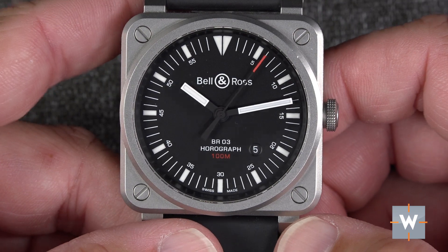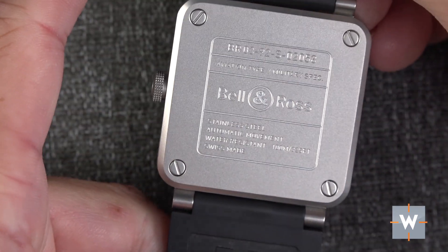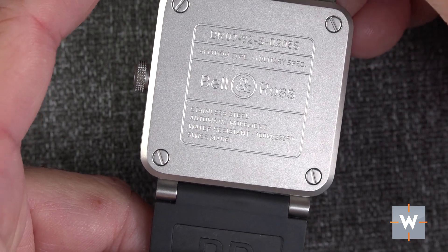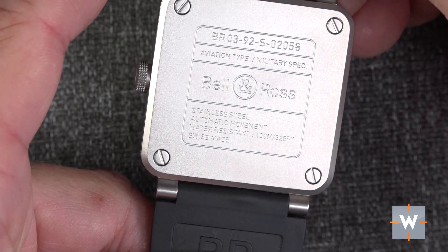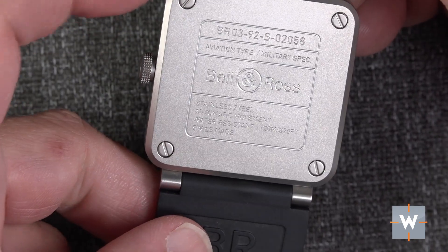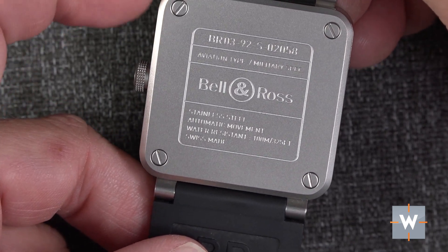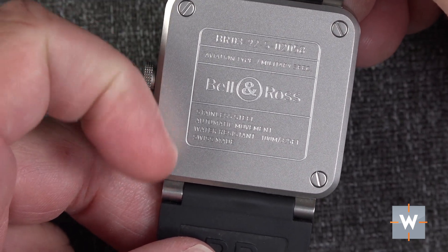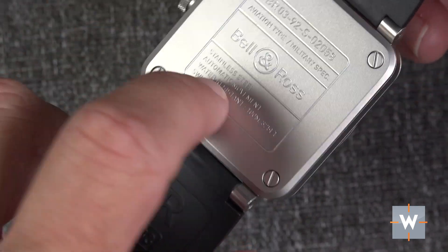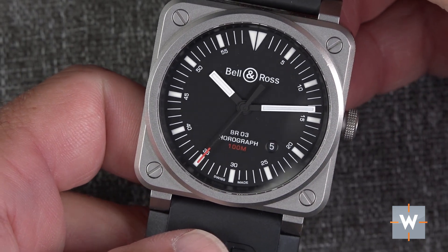On the case back, it says stainless steel, automatic movement, water resistance, Swiss made — all the informational text. I think putting it all back there versus on the dial makes a lot of sense. I know if you have an exhibition case back that's a little difficult, but for this guy it really works to keep the dial clean.